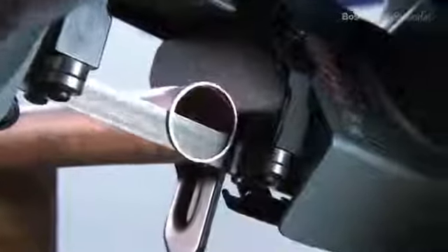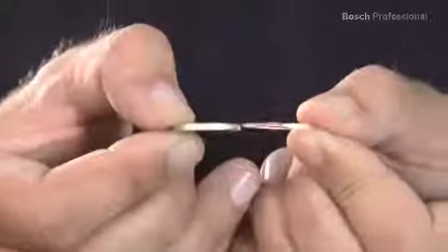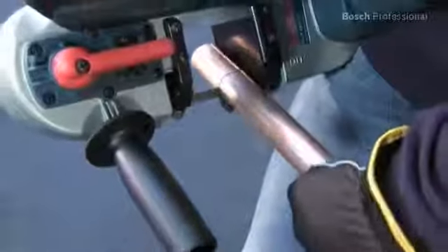High-precision cuts can be made with the saw thanks to its vibration-free saw blade action. Another advantage is that it works without producing sparks because of the low no-load speed of its saw blade. It's therefore especially suitable for low fatigue and comfortable working, even in hard-to-reach areas.